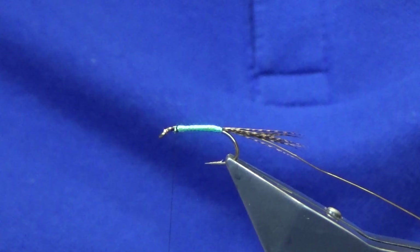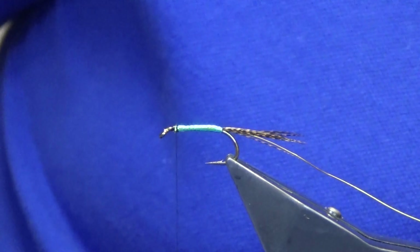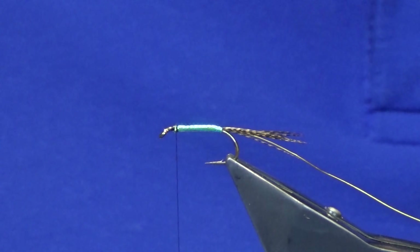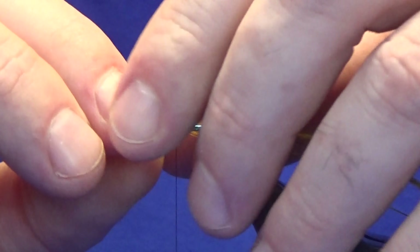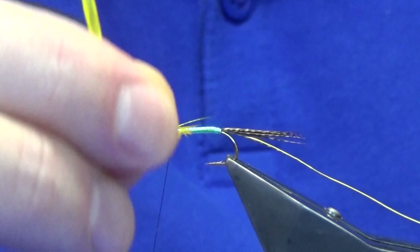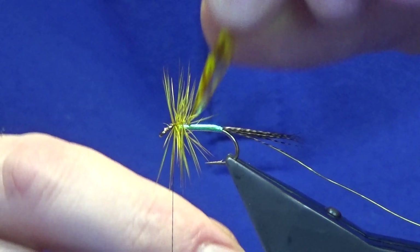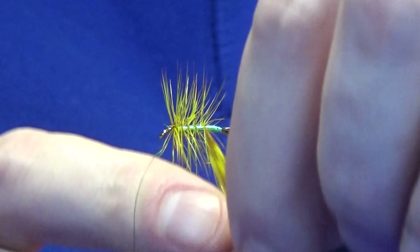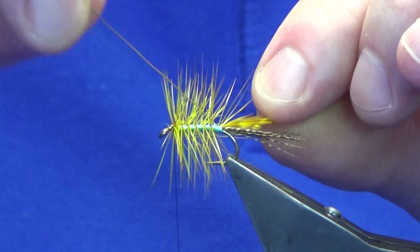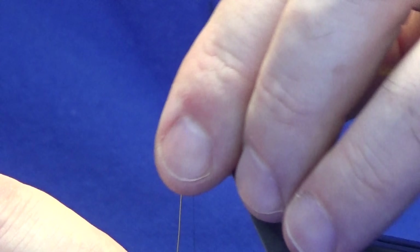Just work it up the body, follow with your thread a couple of tight turns, catch that in and trim away the waste end. For the body hackle, let me show you — this is a mats grade two, a barred ginger dyed a golden olive colour. Just come in, catch in the stem, trim away the stem, and I like to get two to three turns going at the shoulder of the fly — that's the top of the body — then four turns of the hackle just palmering it down the body. Follow this around with the hot yellow wire, four turns of the wire up the body.